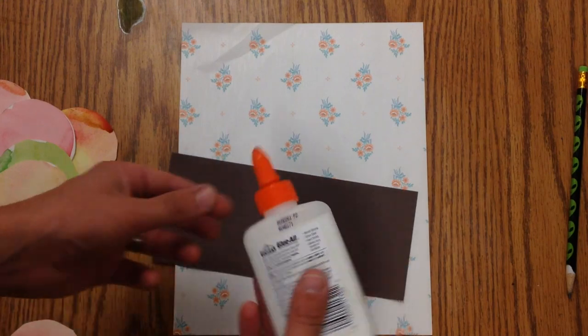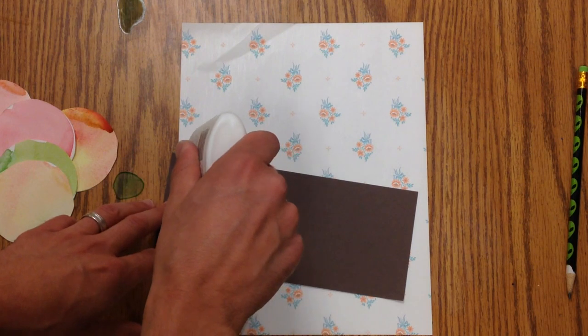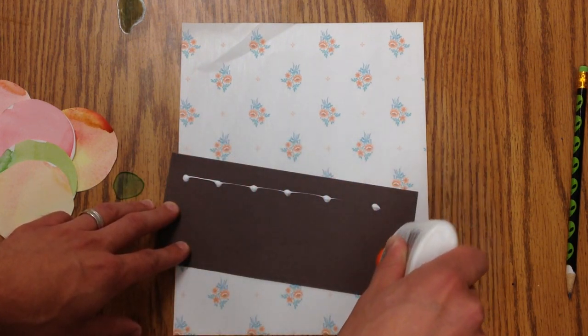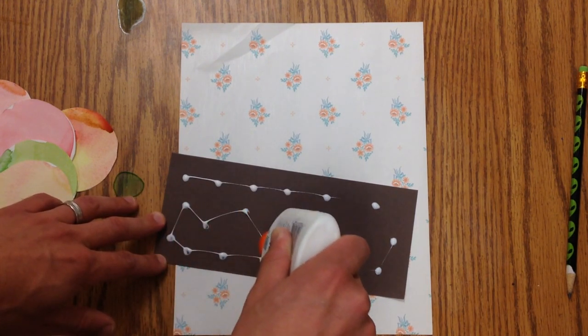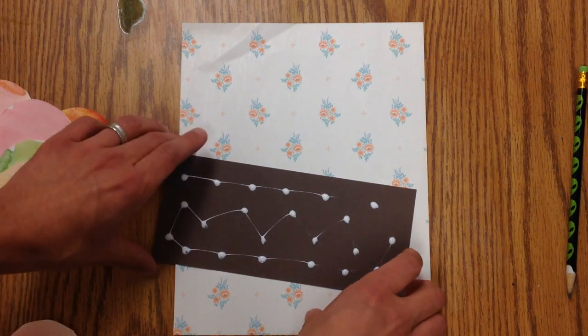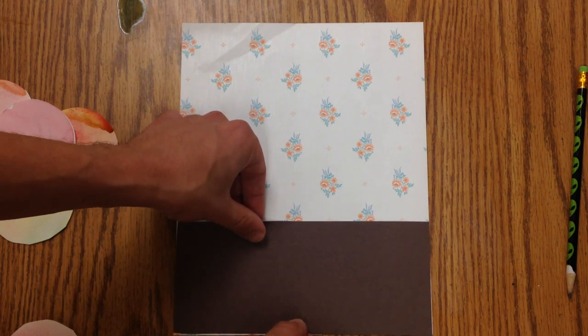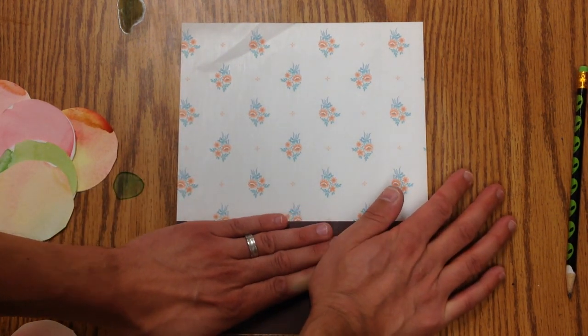Then I'm going to open my glue — I've got that gap there — and I turn it and I squeeze and I do ladybug dots, covering the whole area. Then I'm going to put it right down on the bottom and press for five seconds: one, two, three, four, five.